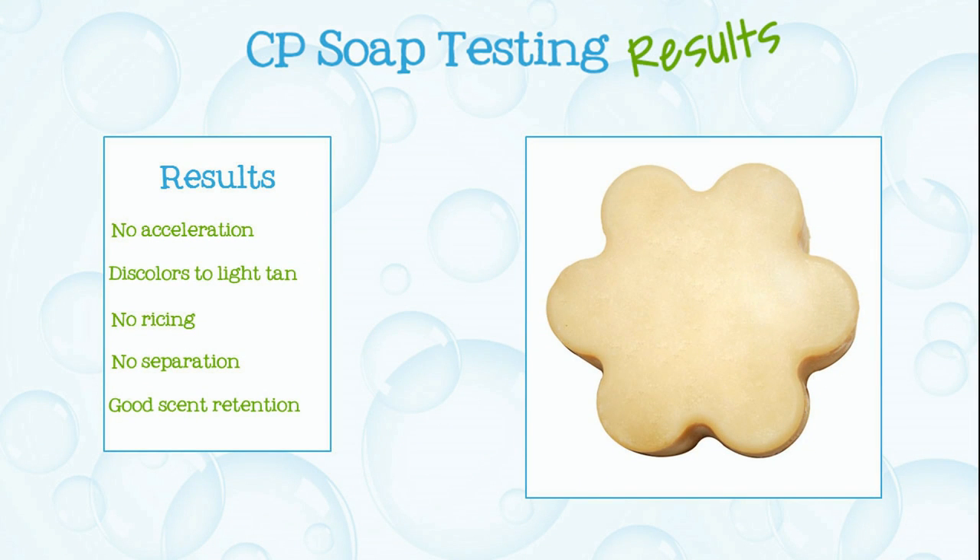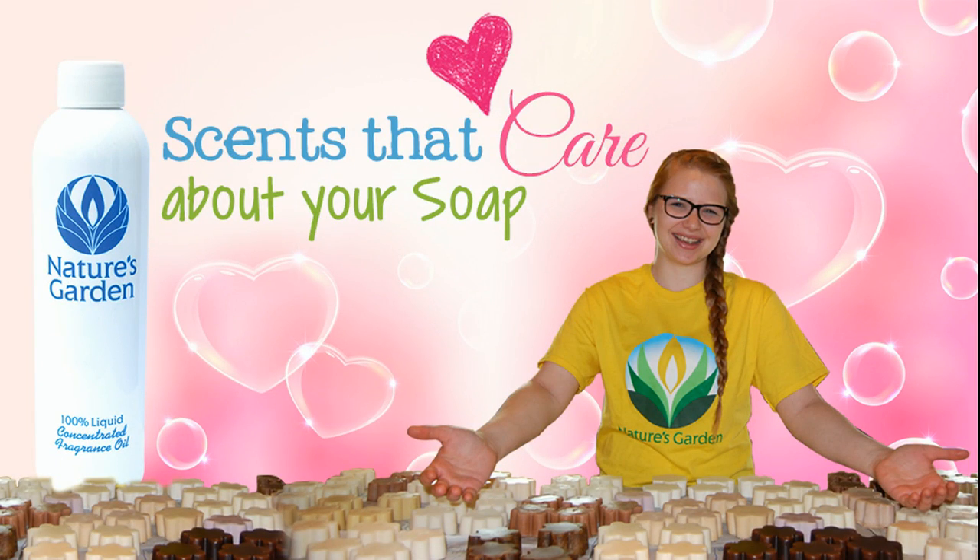Here are the soap results. Aren't you excited? Nature's Garden — scents that care about your soap. Yay! Bye!